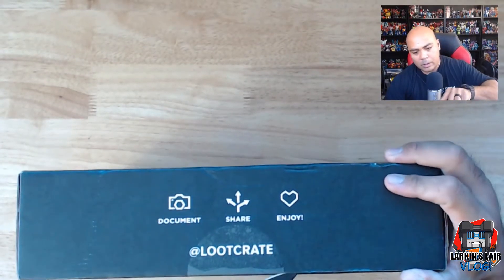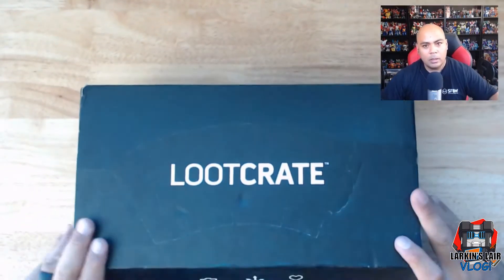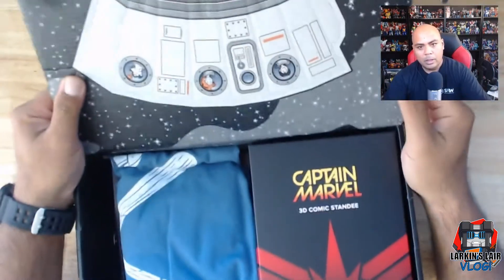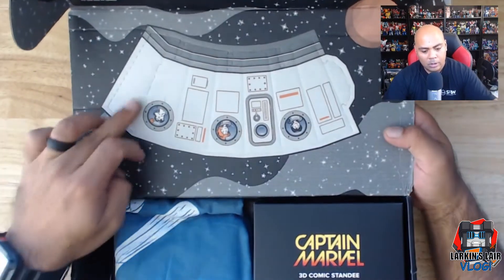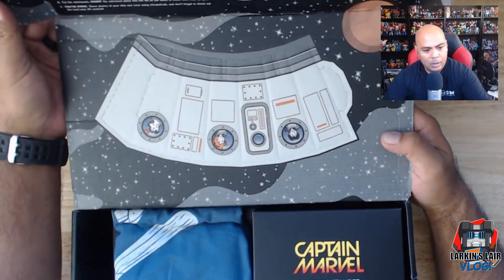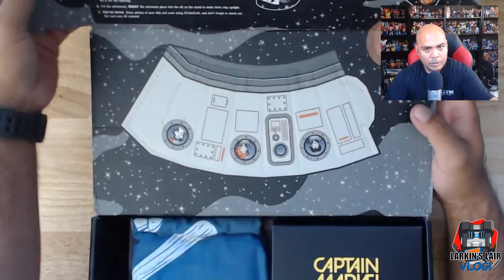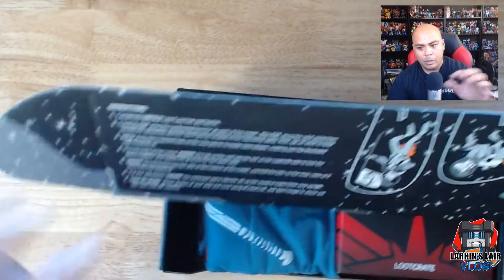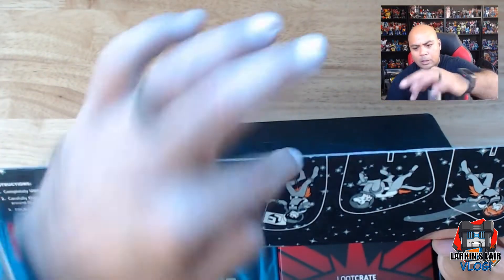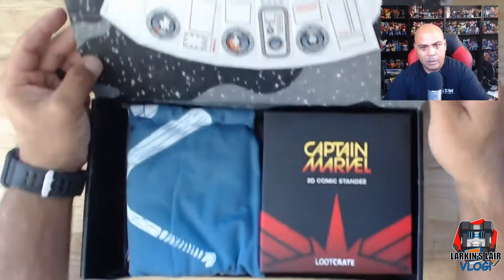Okay, let's open it the normal way. The theme appears to be space - we have a Captain Marvel t-shirt, and that little cutout looks to be some kind of capsule with instructions. Folding it over, it's basically a paper model kit where these pieces go together.